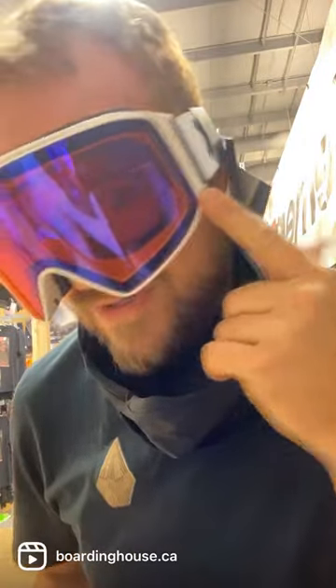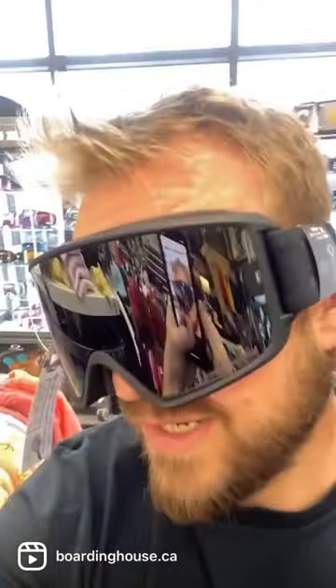These are the M4s — yeah, let's check out some of the others. These are the M3s, M2, and the M1s.